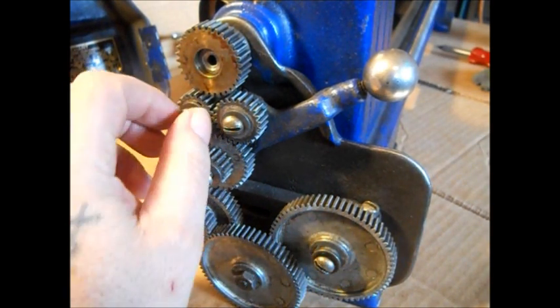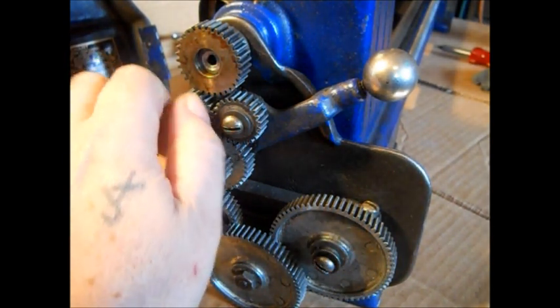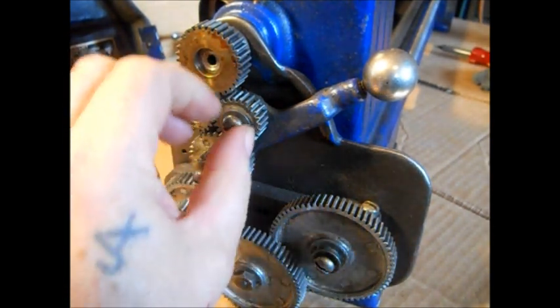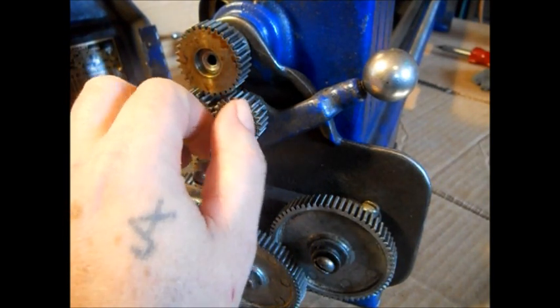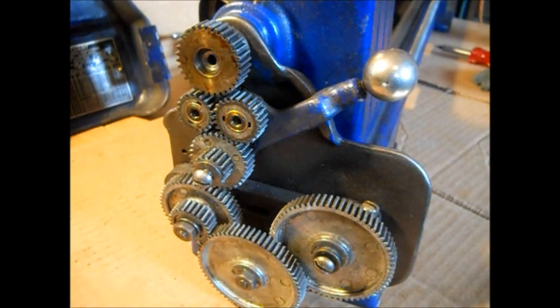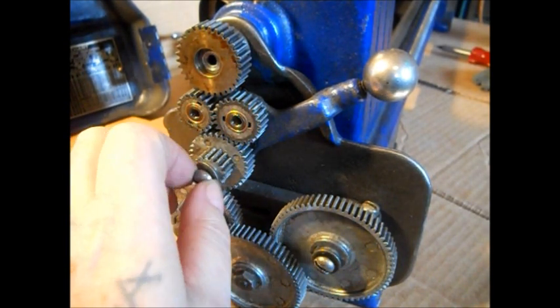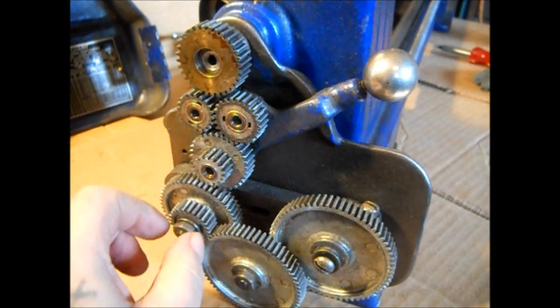We've had this apart already, so what we're going to do is remove these screws. I'm going to make this fast - I've already had this apart once. Now, there are so many gear combinations on here that I even found a decal you can buy online, blew it up on the computer and looked at it, and I still can't figure it out. These gears are not numbered.